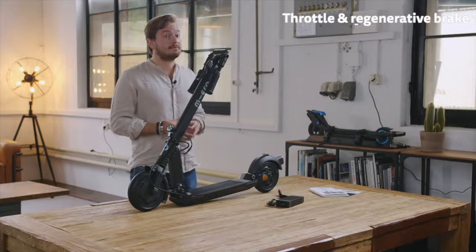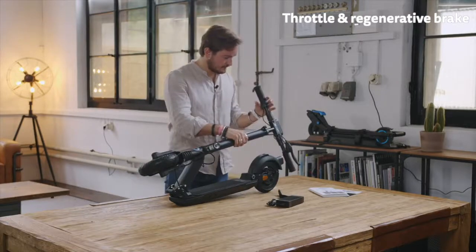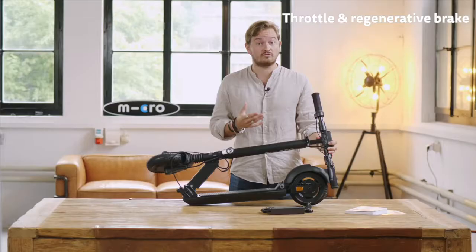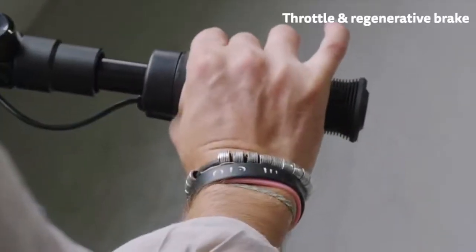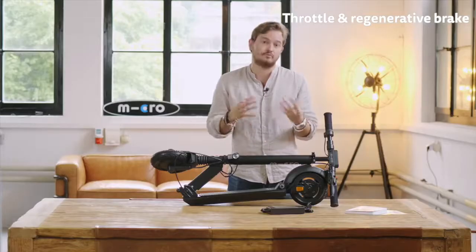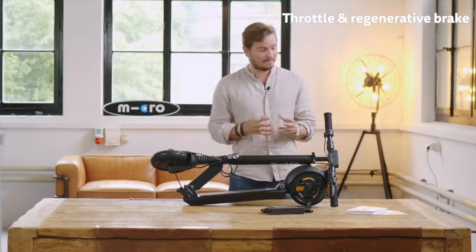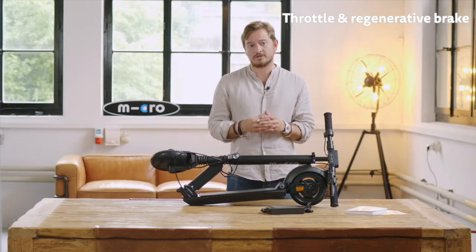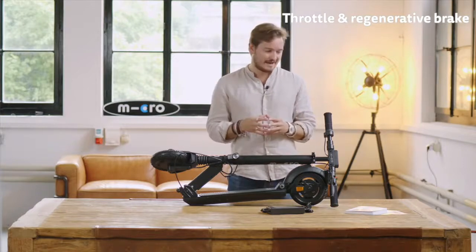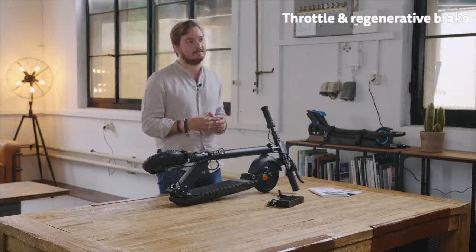Now let's have a look at some of the features of the Explorer. We've got our innovative Micro twist throttle which is located on the right side. It is more intuitive than a normal thumb throttle and allows for really precise control of the acceleration. Basically you turn it backward like a motorcycle and it accelerates, and by turning it forward it activates only the regenerative brake and recharges the battery while braking. In many ways — as a customer of ours said — this is like one-pedal driving in electric cars. This is really one of the cool features of the Explorer that no other e-scooter has.